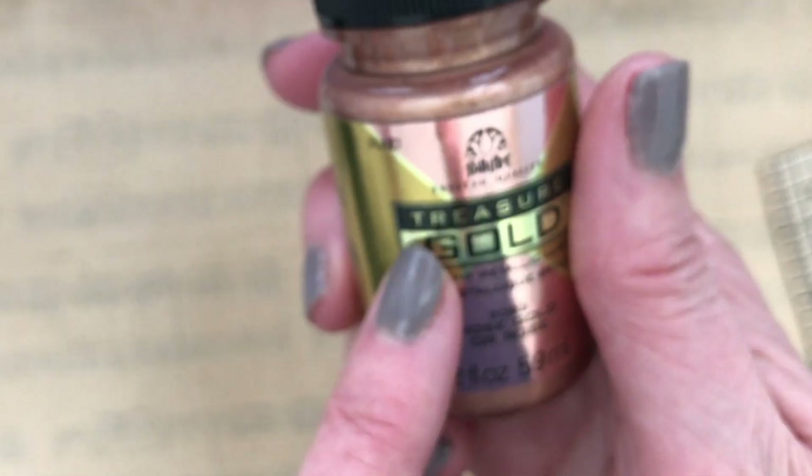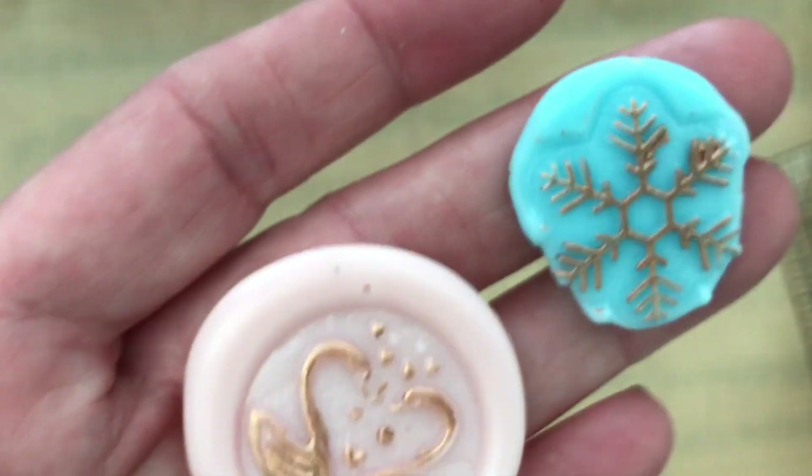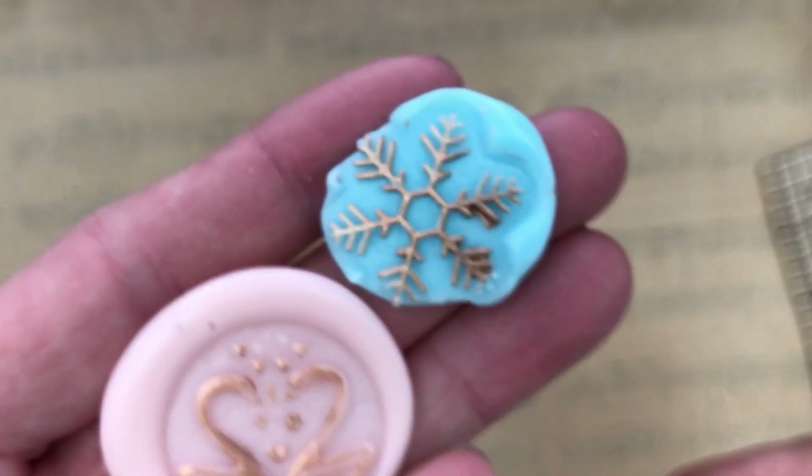I also used this gold paint to outline the embossed part of the wax seal. I will put a clip in right here of me making these wax seals.